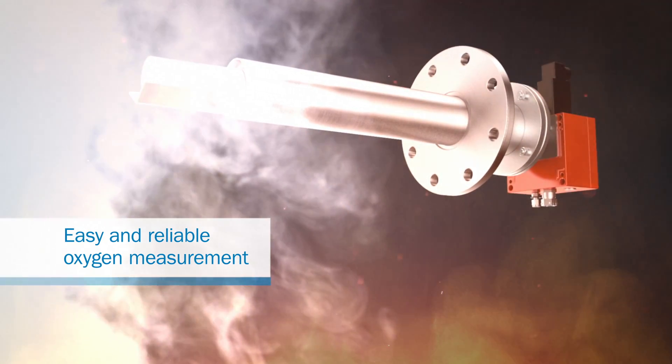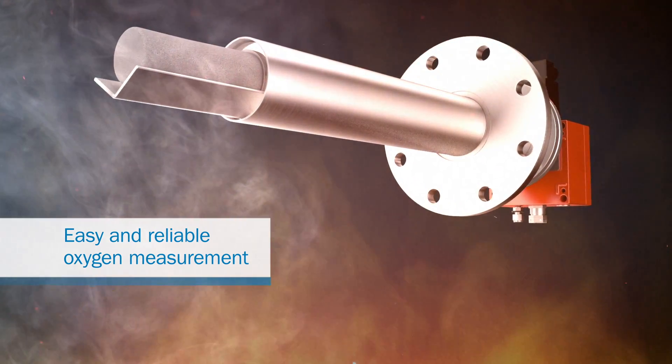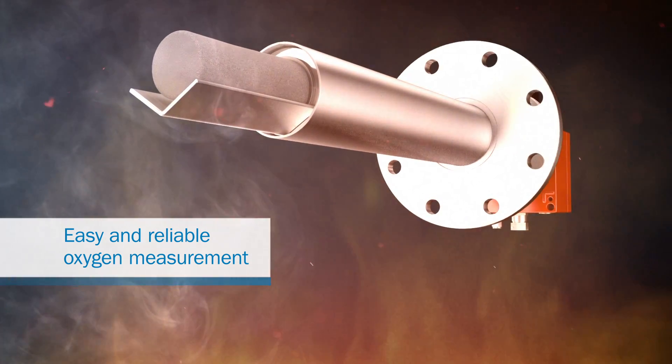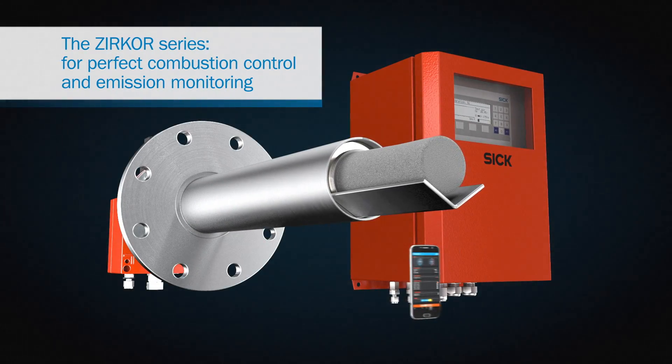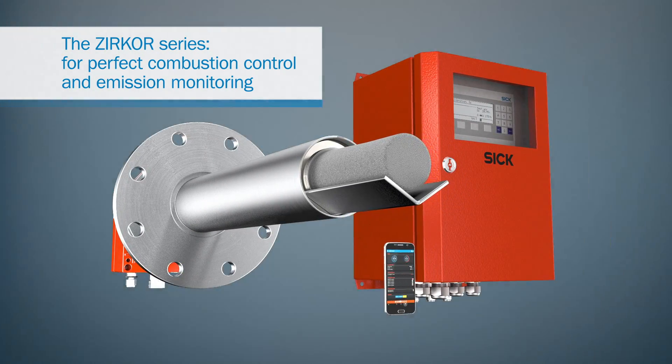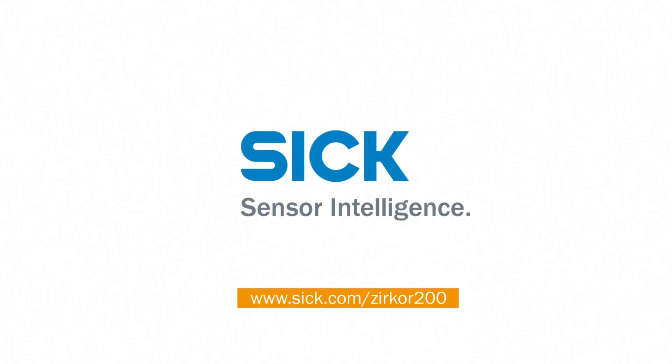With the Zircor 200, measuring oxygen is now easier and more effective. So you can burn anything you want, using the most exacting processes — excluding your money, of course. For cost-efficient yet perfectly optimized incineration and emission measurements, choose the Zircor 200 by SICK.